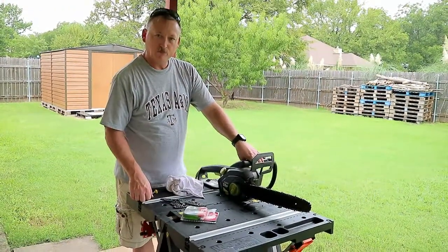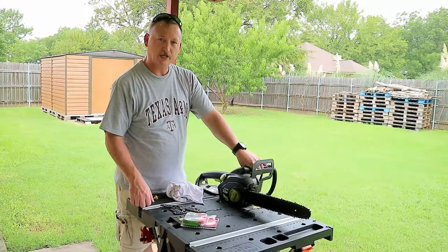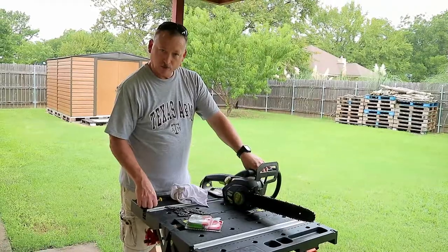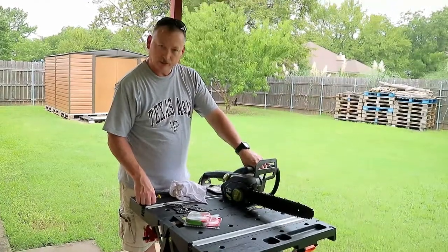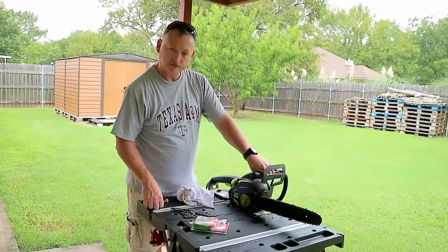Once again, thanks for watching. It's Paz Cooper from LoomCooper.com. Please like, subscribe, share, hit the notification button so you're notified the next time we upload. Keep an eye out for more simple how-to videos. Check out our other videos, and we really appreciate you guys taking your time to watch. Thanks, we'll see you next time.